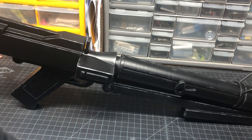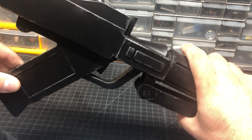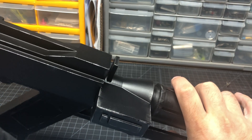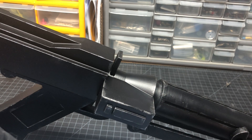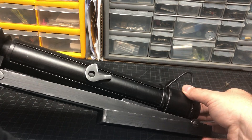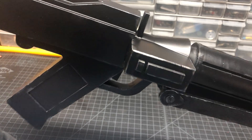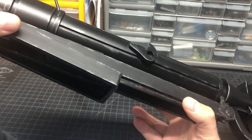It's basically just finished in a matte black, although I ended up using a bit of satin black as well just to give it more of a metallic look to it, and then some silver dry brushing. Turn this over — it's actually kind of heavy.